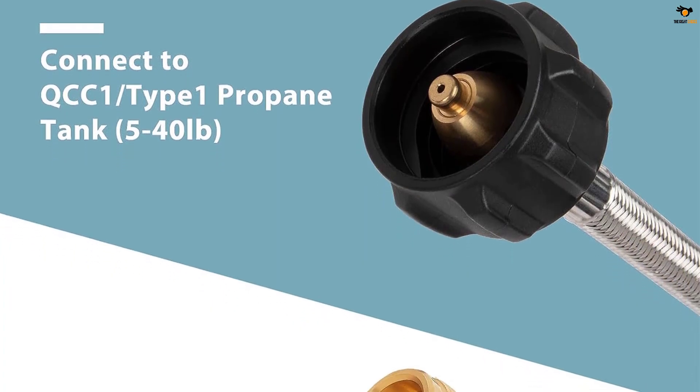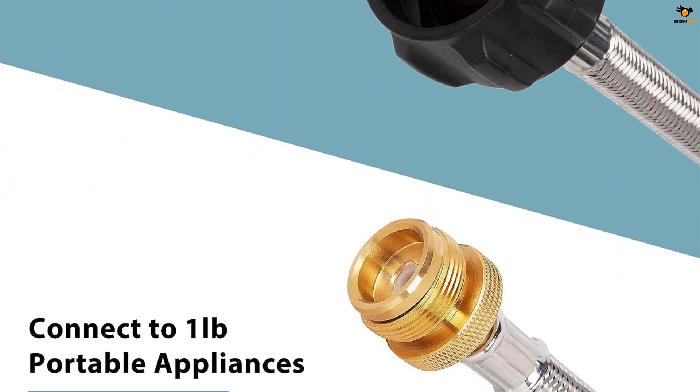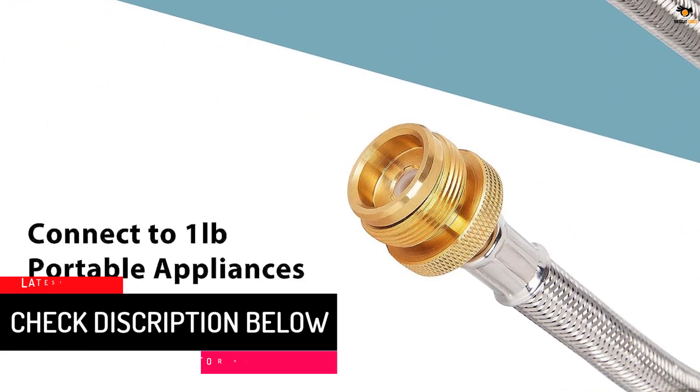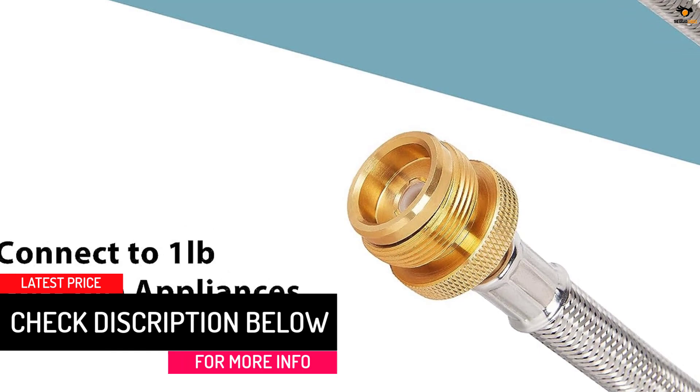It is also compatible with Blackstone griddles and Mr. Heater Buddy heaters. The 5-feet hose provides ample length for flexible configurations, and the standard connector makes it easy to use and connect to your appliances.